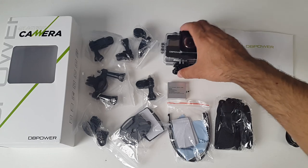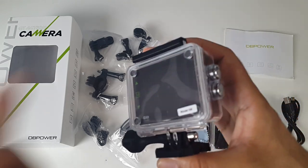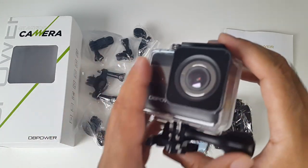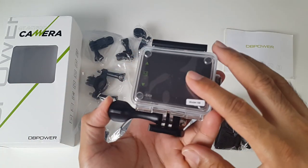But last but not least, here is the camera. This is the DB Power 4K action camera with a touchscreen on the back. I've never used an action camera with a touchscreen so I'm quite excited to test this out. I'm hoping it's going to be a very responsive touchscreen.